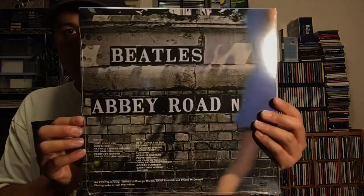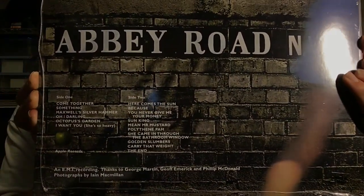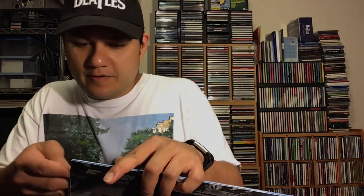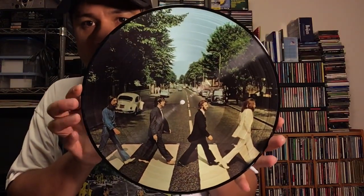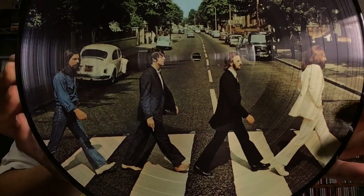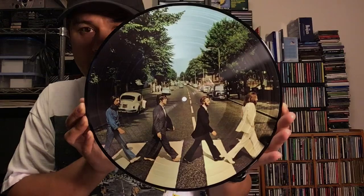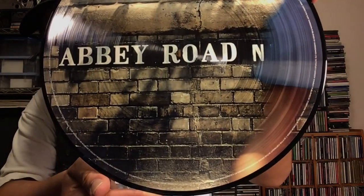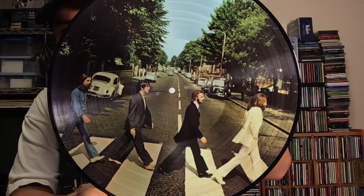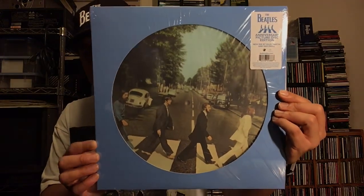Here's the back. Let me go ahead and crack this open nice and carefully. All I'm really going to show you here is the picture disc itself. Here's the picture disc, back side, and here's a close-up of the picture disc — back side and close-up. I hope you enjoyed seeing the Abbey Road 50th Anniversary picture disc reissue.